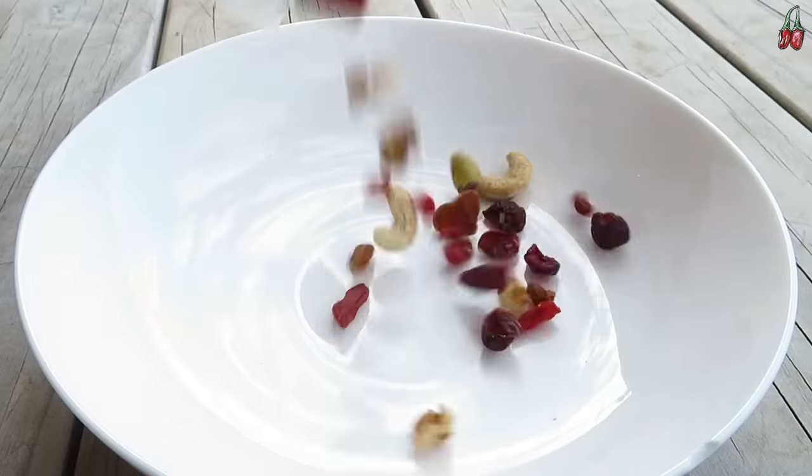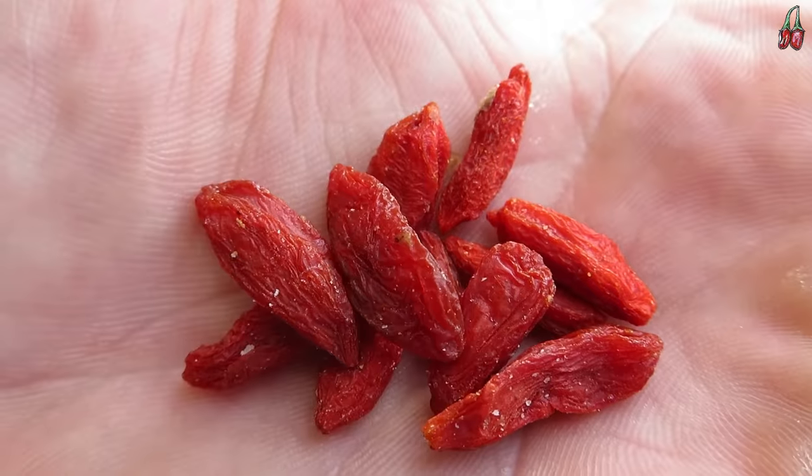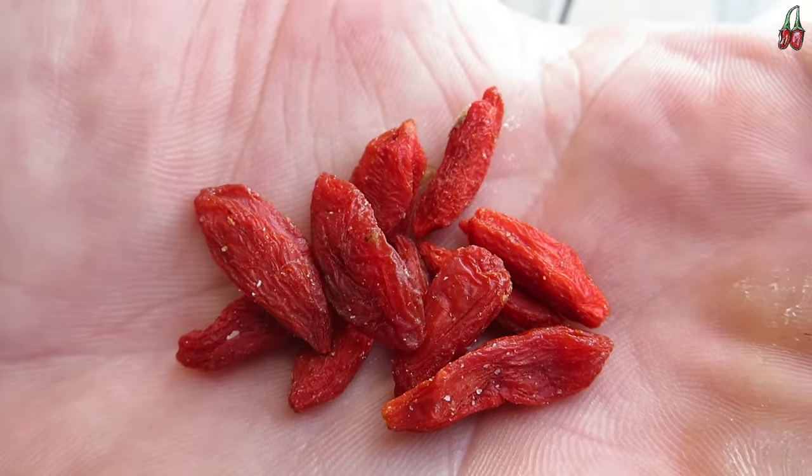Next up is goji berries, and you'll often find these in different trail mixes mixed with other dried fruit and nuts. They're just these little red berries, and the reason you can't buy them as a fresh fruit is because they're really perishable. Growing them in your garden means you can enjoy the fresh fruit and all their great nutritional benefits straight from your garden, and they're quite a good choice if you live in a colder climate. They can handle really cold winter temperatures and are also really drought tolerant once established.